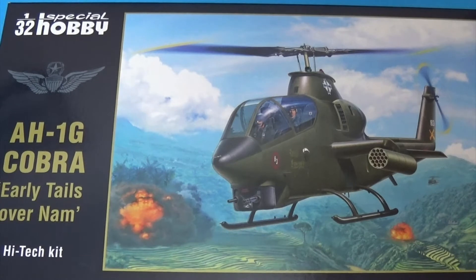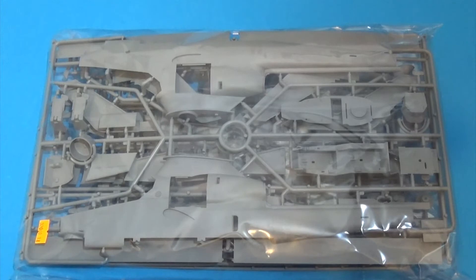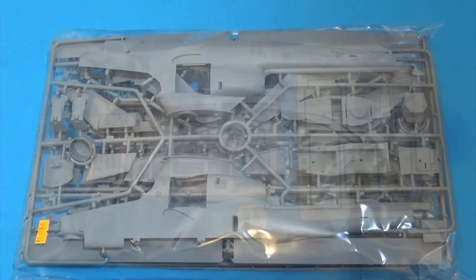This kit is basically the ICM plastic that has been seriously upgraded. We've got lots of resin, photo etch, and masks added into what is already a superb kit. The ICM kit has been available for some time. The plastic is unchanged — finely engraved and raised rivet detail, adequately detailed internally out of the box, though other upgrades are slowly becoming available, specifically from Eduard.